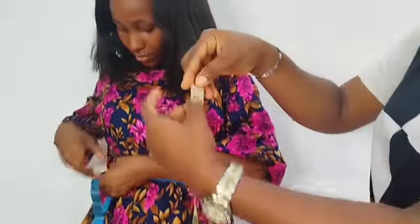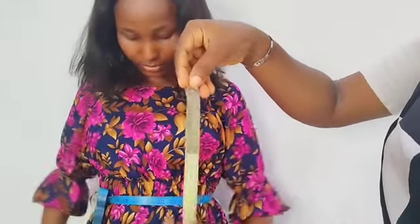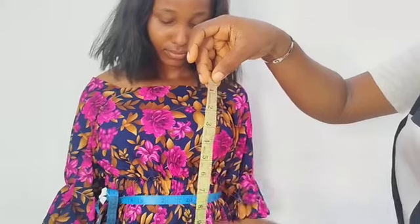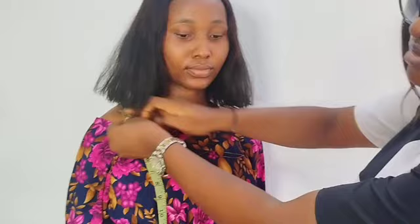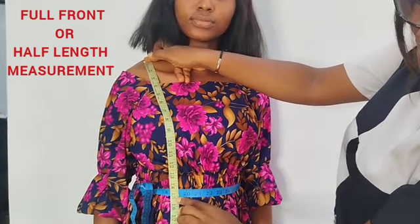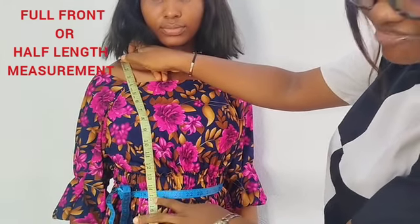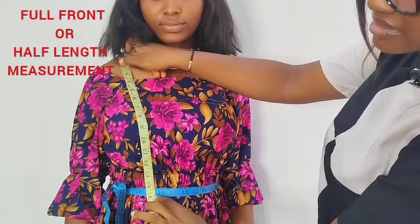Please take note: I'm measuring in inches, because this tape has the inches part and the centimeter part — the tinier numbers — but I'm going to be measuring with inches. So I will first start by getting her full front. Some tailors actually call it her half length. This is her full front from her shoulder bone to where the tape stops, and make sure that the tape crosses the bust area.